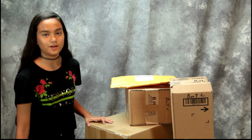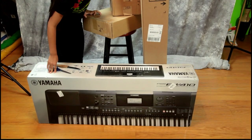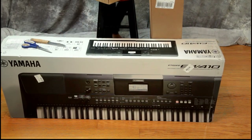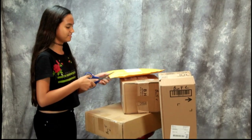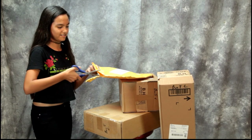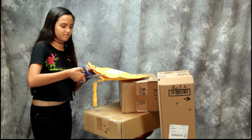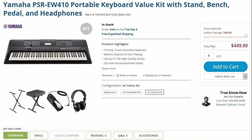Hey guys, today we're going to unbox the Yamaha PSR EW410 keyboard. This is a brand new model from Yamaha. Annalise has been practicing on a toy keyboard for the past year and really wanted a keyboard for her birthday, so we decided to get one that's not a beginner's — this is more of an intermediate keyboard. We got some accessories that came with it or were ordered separately.